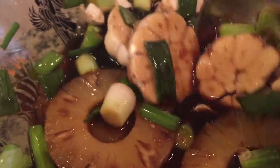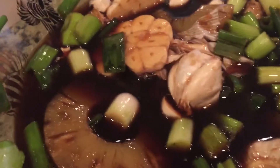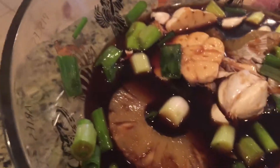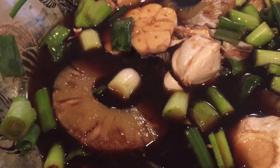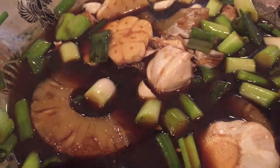That's perfect. So the full marinade is: two cups of brown sugar, one cup of Silver Swan soy sauce, one cup of water, four scallions, four heads of garlic, a 20-ounce can of pineapples, and half a cup of pineapple juice. And that's it for the marinade.